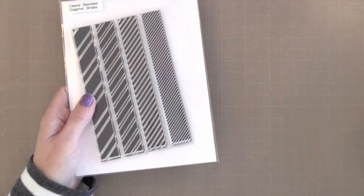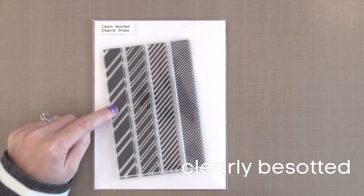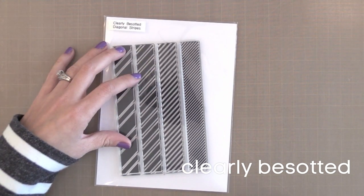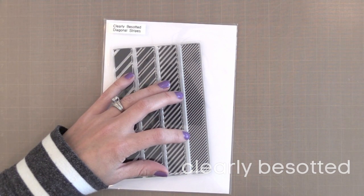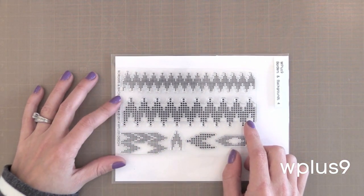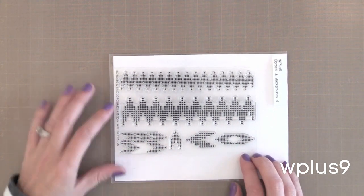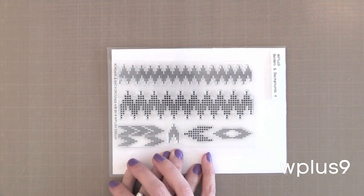Next I wanted to talk about a few border stamps that I love. We have the Clearly Beside Diagonal Stripes — I love diagonals on my cards as a great way to add a little interest. This is perfect to stamp along the edge of a card, kind of peeking out from a stamped panel, and I like that there's a variety of diagonal patterns on this set. Next we have from WPlus9 the Borders and Backgrounds No. 4. I like that you could stamp this individually to make a colorful background — maybe a rainbow of the zigzag — or tone on tone. You can build all these elements up to create a fun background or a main element on a card.